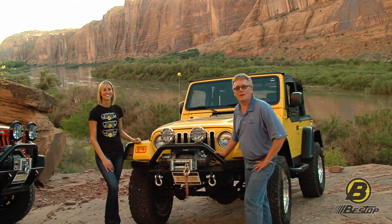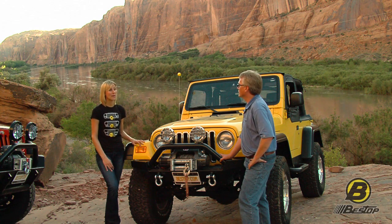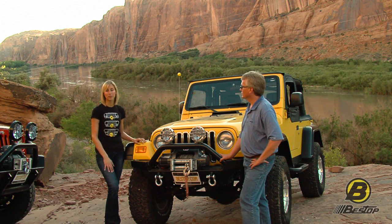Bestop's High Rock 4x4 bumpers are available for TJs and for JKs. We make them for YJs as well, going back to 1989. People can just go to Bestop.com to find the exact bumper for their Jeep.